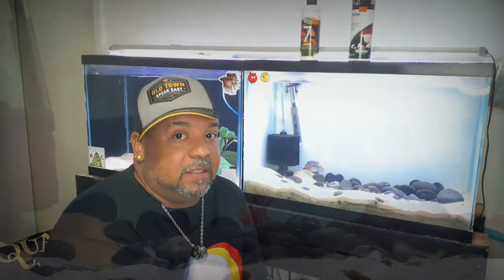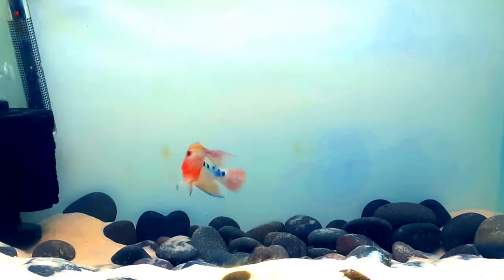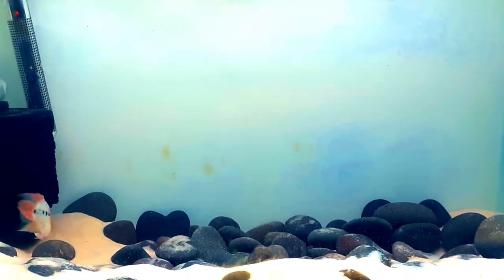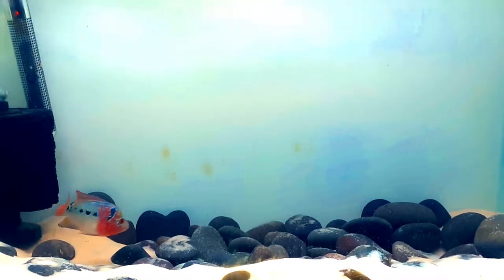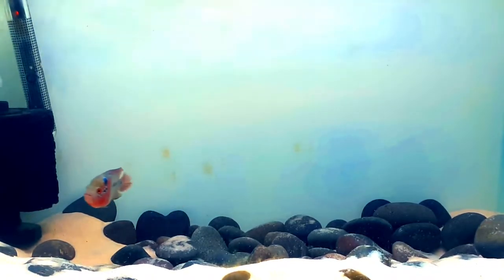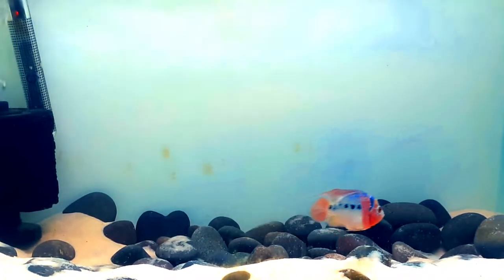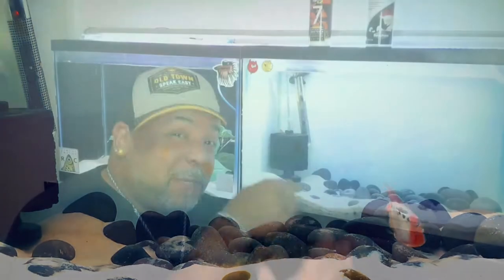I'm interested to see in about five to ten, twenty years how people are going to feel about this fish. Aggression — these fish are mad aggressive. Killers. Meanies. When you're talking about hybrids, a lot of times the hybrid is more aggressive than the fish that created it. Taking into consideration that the fish that created it, Central American cichlids, they're all super aggressive to begin with. This particular one that I have in this tank killed all his brothers and sisters.